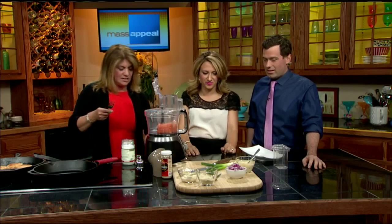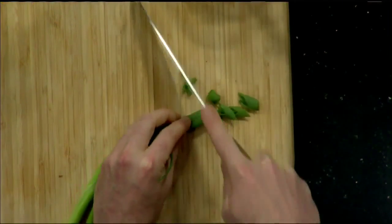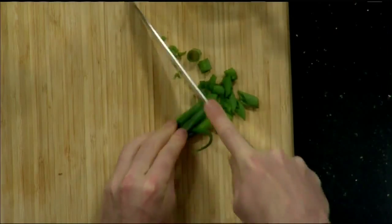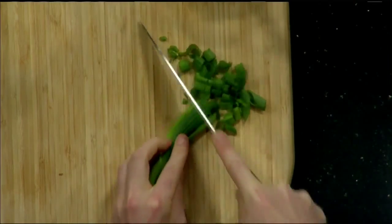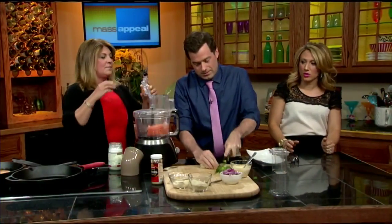Seth, can you chop up a little bit of scallions for us? And then we're going to add in the other ingredients. I'm just going to add in a little bit of salt and pepper. Ashley, if you want to help — we have almond flour, almond meal, and that's just going to help bind it. We're going to add that into the food processor as well.